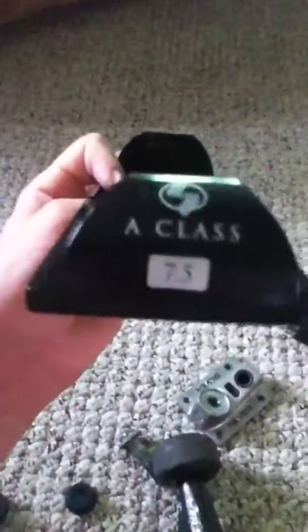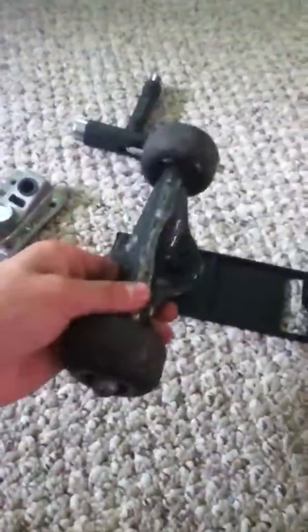But you could probably just sand that down. That's my review on the Silver A-Class trucks. It comes in a container like this that holds them. Comment, rate, subscribe.